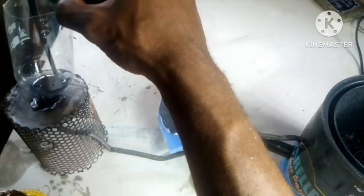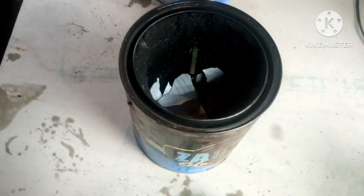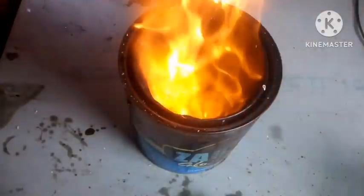Then I poured the oil into the oil supply and fired up the furnace. By adding some paper we can quickly fire it up. And just like that we have a furnace that is ready for melting.